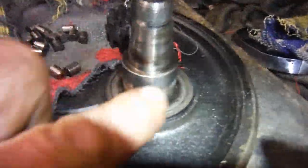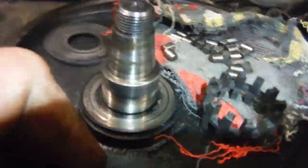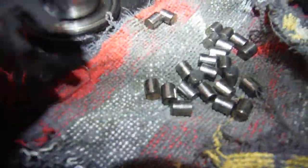All the way around on the big end, again obviously it looks like it's done some mileage, but there's no undue or excessive wear. Even the rollers — giving them a wash and check — they're all good as well. I also washed the cage because it was a little bit gungy with black oily carbony deposits on it.